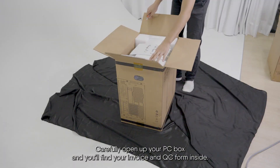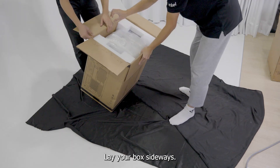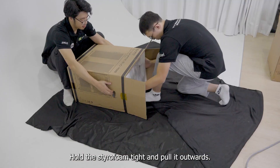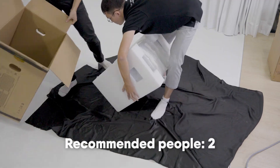Carefully open up your PC box and you'll find your invoice and QC form inside. Lay your box sideways and make sure the flaps are outside so it doesn't get in the way. Hold the styrofoam tight and pull it outwards. We recommend getting someone to help you throughout this entire process.